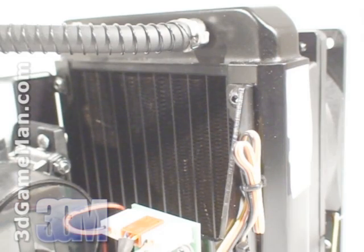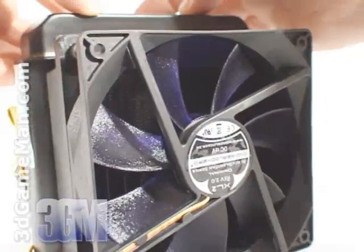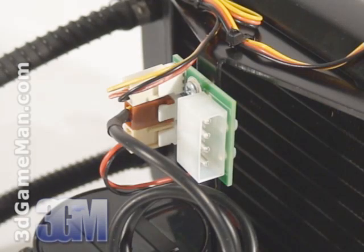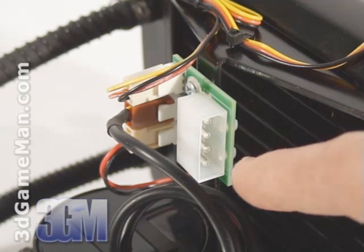The 120 millimeter copper radiator that's included has lots of fins, and there's a 120 millimeter fan which exhausts warm air outside the case. Note the 4-pin Molex power supply connection, which supplies power to the illuminated logo, pump, and fan.